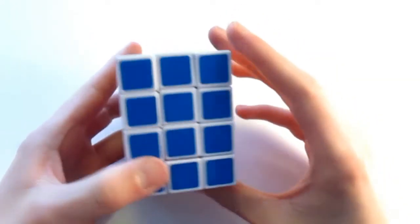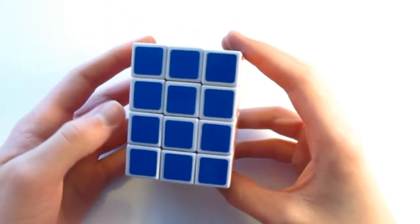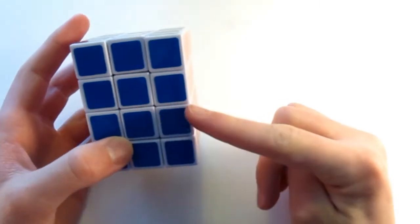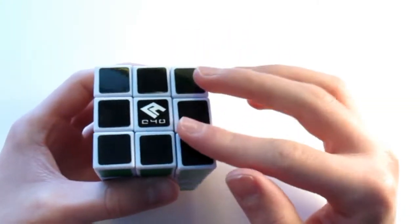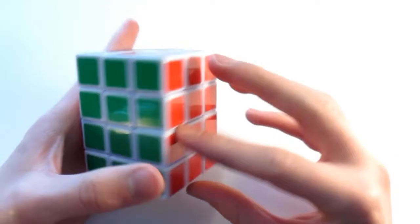There are a couple of things I need to go over before we get started. First of all, I'm going to tell you the general strategy. We're going to start and solve one of the middle slices of the puzzle. So if I have the white on top — this is a white-colored puzzle, so it has black stickers — I would be solving this layer first.